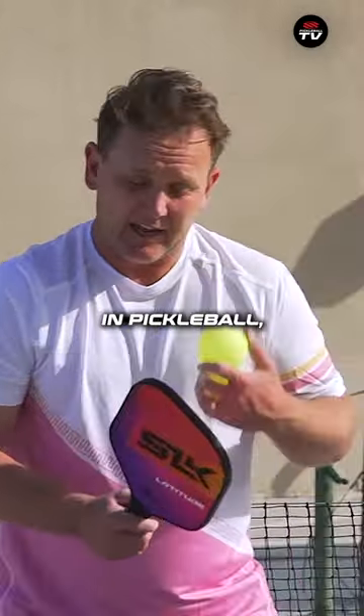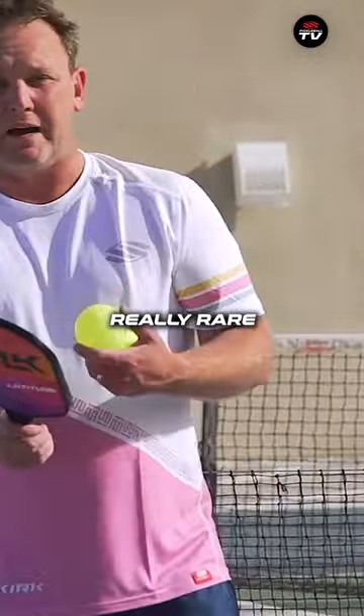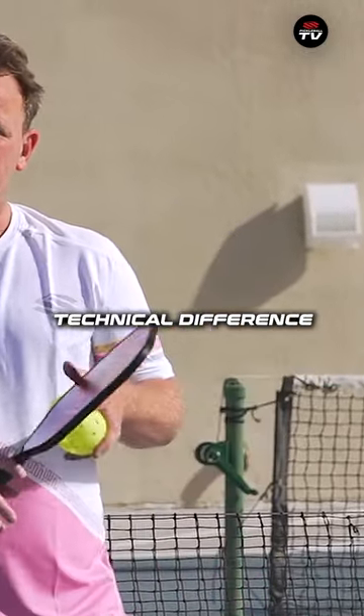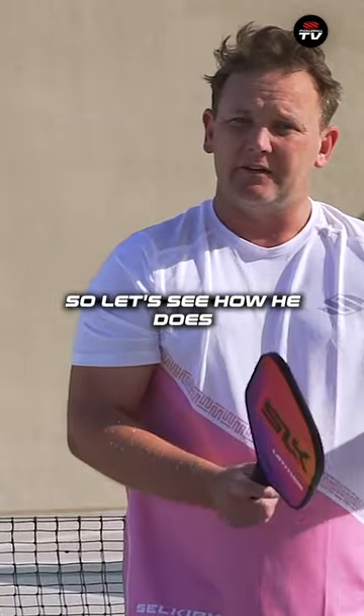In pickleball, you will very often play those volleys with some topspin, which is a really rare shot in tennis as well. So that's a key fundamental technical difference — getting them to use a different sensation. Let's see how he does when we hit some balls here.